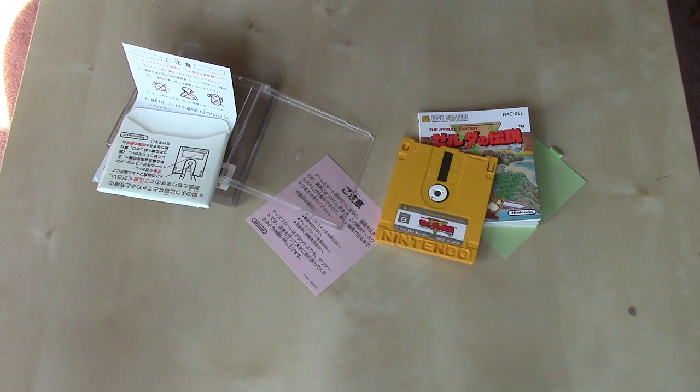I hope you enjoyed this installment of Nintendo Unboxed. Please do stay tuned for the next one. Talk to you later, bye-bye.